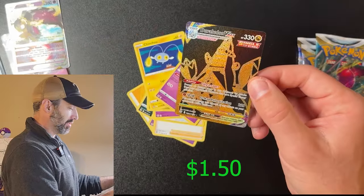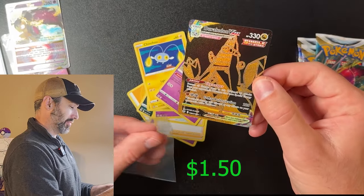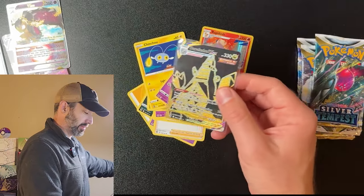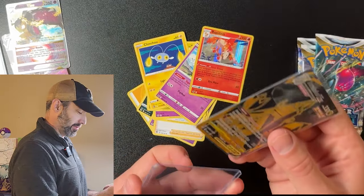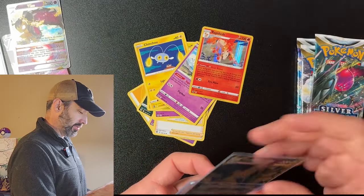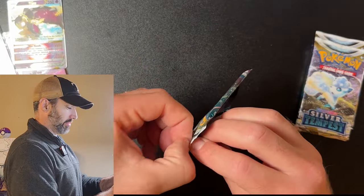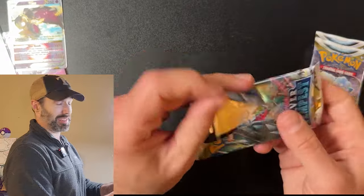Almost skipped this one — heck yes, dude! Duraludon VMAX — that's a cool looking card. Two back-to-back hits from this ETB. Moving on, three packs to go still. We got some hits, guys — that's for sure.